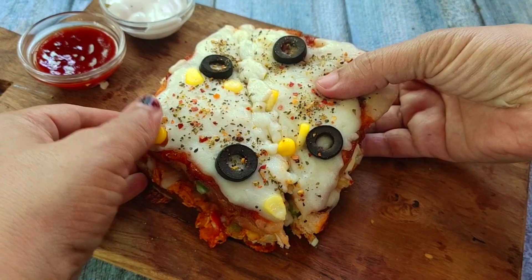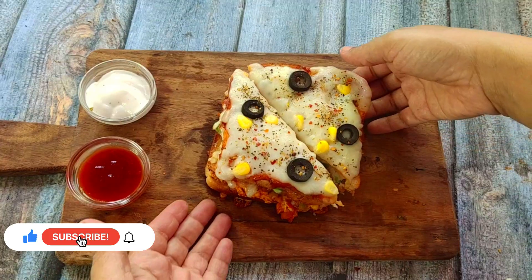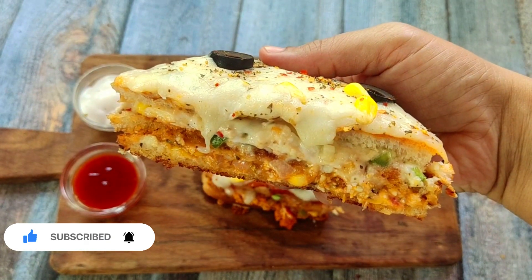Hi guys, today I am going to take a triple layer fully loaded cheese sandwich recipe which is very tasty and easy to make. I have made it from the stove and it is juicy, creamy and tasty. Let's start.